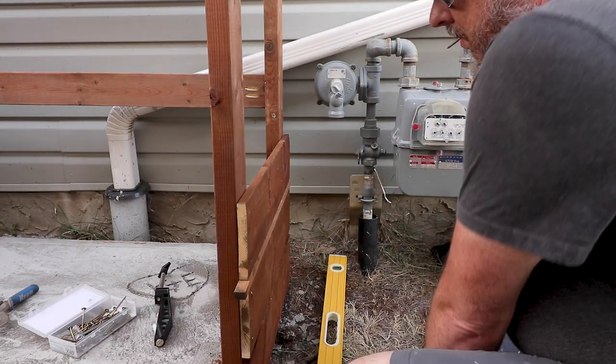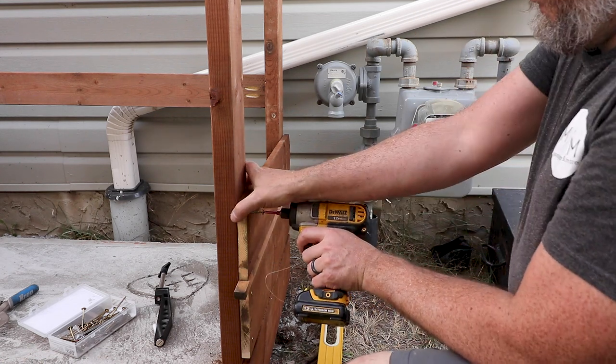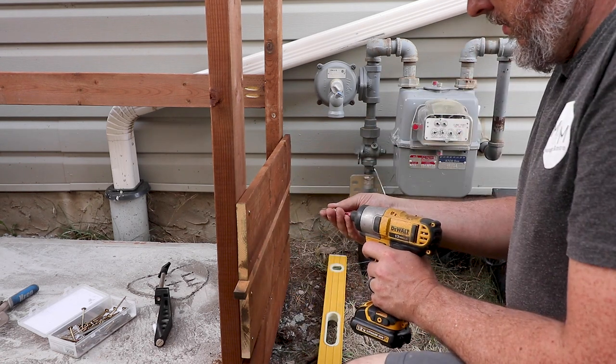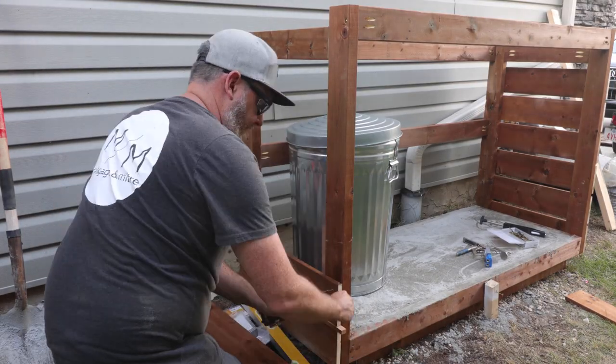My go-to screws for projects like this are just simple GRK deck screws. As always, I really appreciate you watching this video. If you haven't subscribed already, I'd love to see you hit that subscribe button — it really helps me out with the growth of this channel.